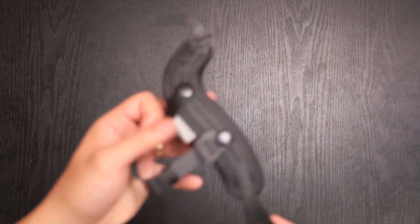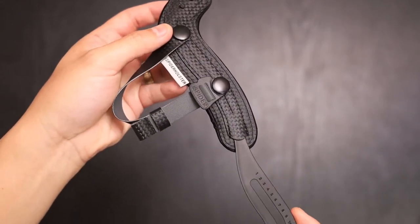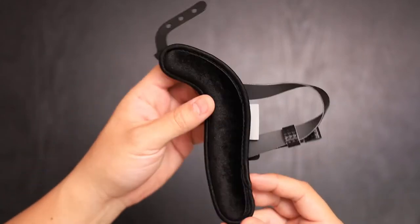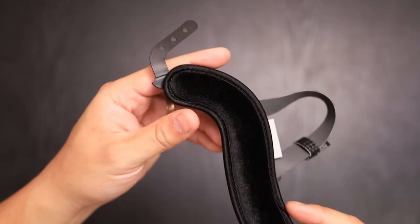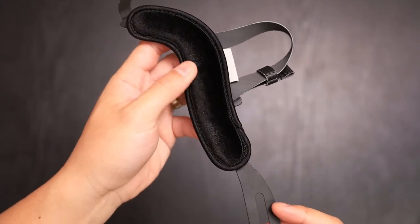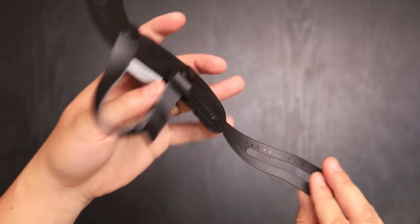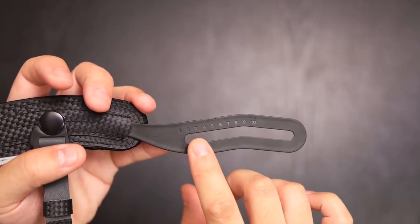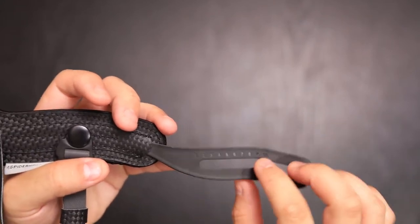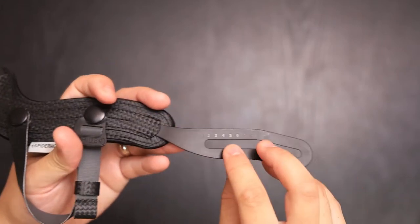So here's a closer look at the strap. Included is a wrist strap with a nice, soft, velvety material on the backside so it rests comfortably on your hand. On the bottom it has indicators to let you know what would be your preferred distance when it's mounted to the bottom of your camera.